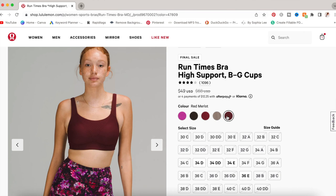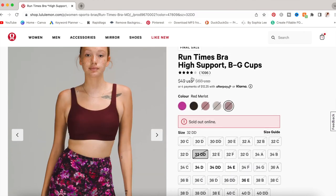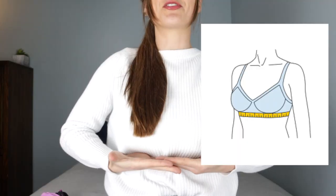I'm gonna start with the Run Times High Support Bra. I bought it in the color black — it also comes in vivid plum. I got it in size 32 double D and it was priced at $68. They have an array of sizes on their website, anywhere from 32 B to 42 triple D. If you haven't seen my recent video on how to size your sports bra, I'll link it — go watch it because it'll reduce the chance of a return.